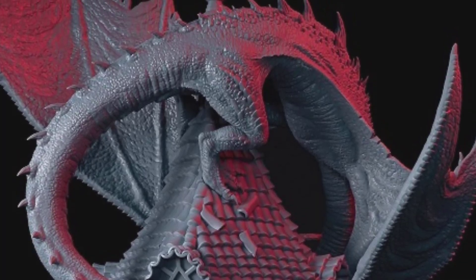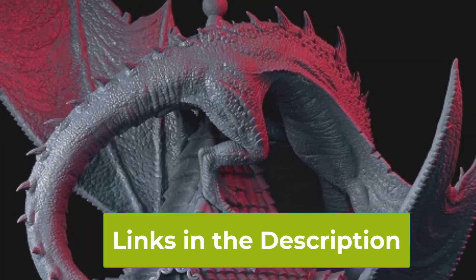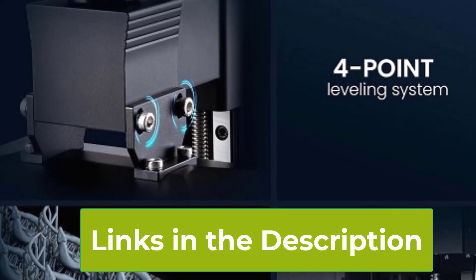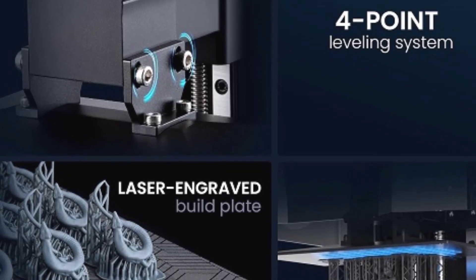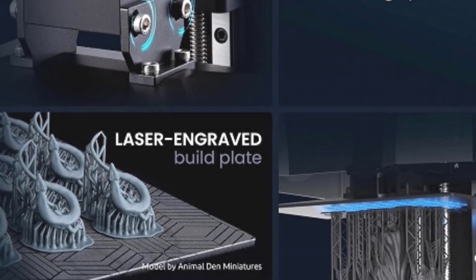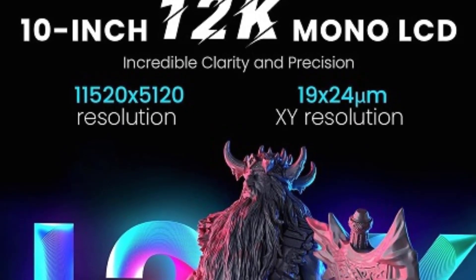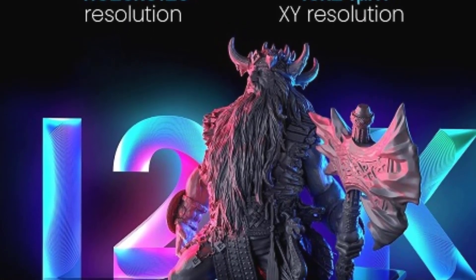One of the key features of the Saturn 3 Ultra is its large build volume of 8.62 x 4.84 x 10.24 inches, offering ample space to create bigger models or multiple smaller ones in a single print session. This flexibility enhances productivity and allows for more ambitious projects. The ACF release liner film is another highlight, ensuring better print adhesion while making it easier to remove finished models without damaging them, reducing post-processing time and effort.